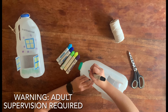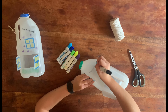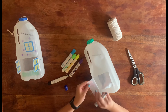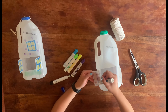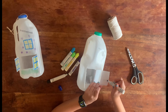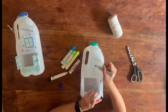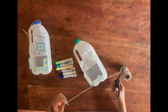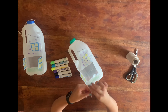You can now decorate your birdhouse however you would like. Once you have completed your designs, cut out a bit of string, tie a knot and put it underneath the bottle lid. You can then put twigs or bird food inside the bottle and hang it outside for the birds to enjoy.